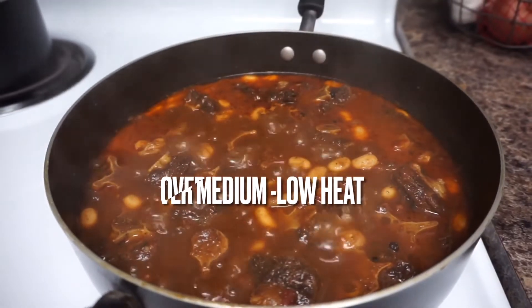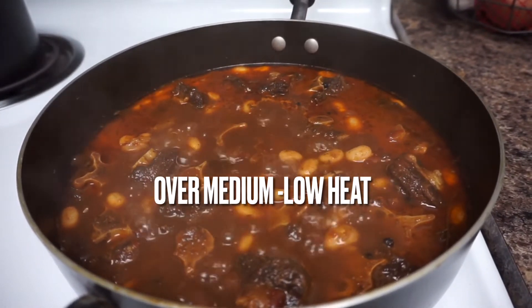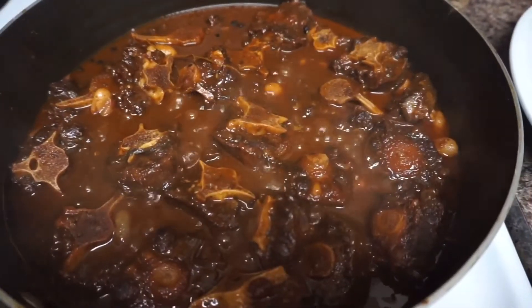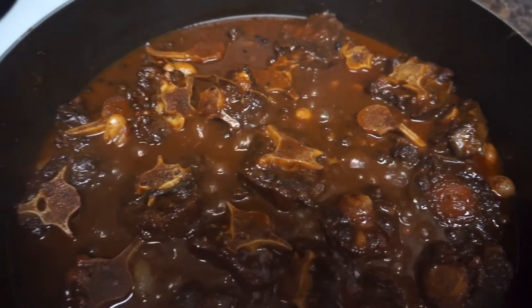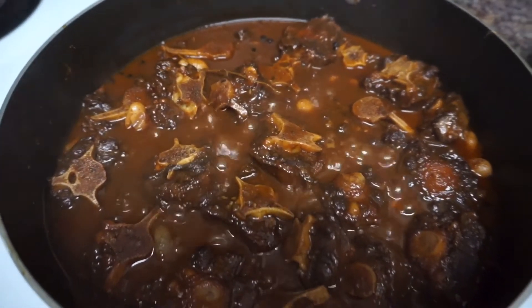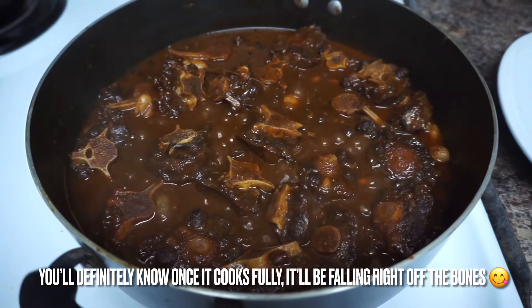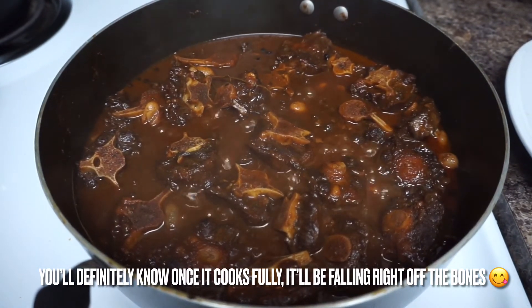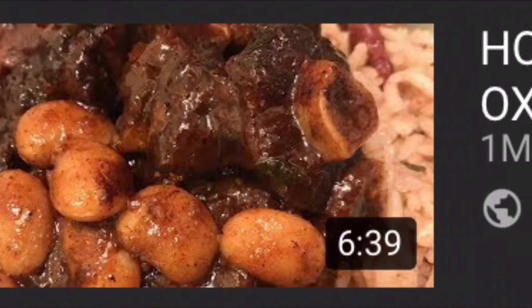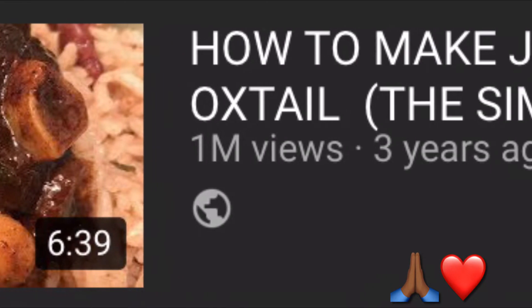For the beans to cook thoroughly and the gravy to thicken up, we're going to cover this and leave it cooking for the next 30 minutes. The gravy has definitely dried down a bit — you can do a taste test to see if it's tender enough. If it is, go ahead and turn the stove off; if not, leave it on medium-low a little longer. I also want to thank you guys for getting my oxtail video to a million-plus views — you guys are super awesome and I'm forever grateful.